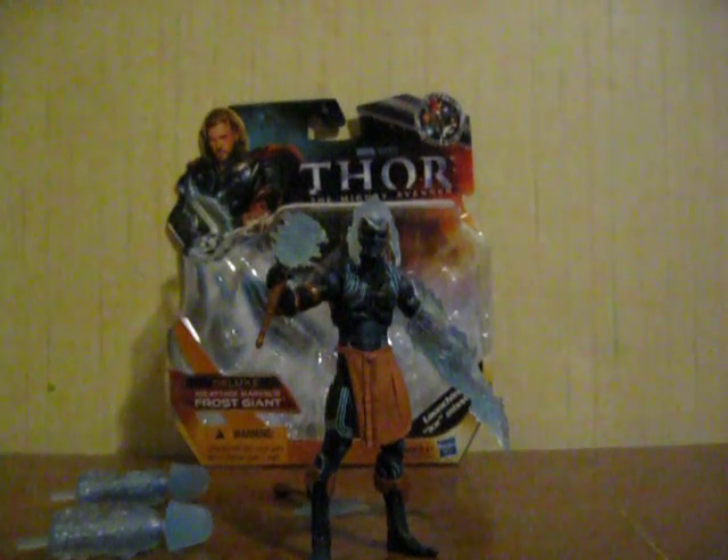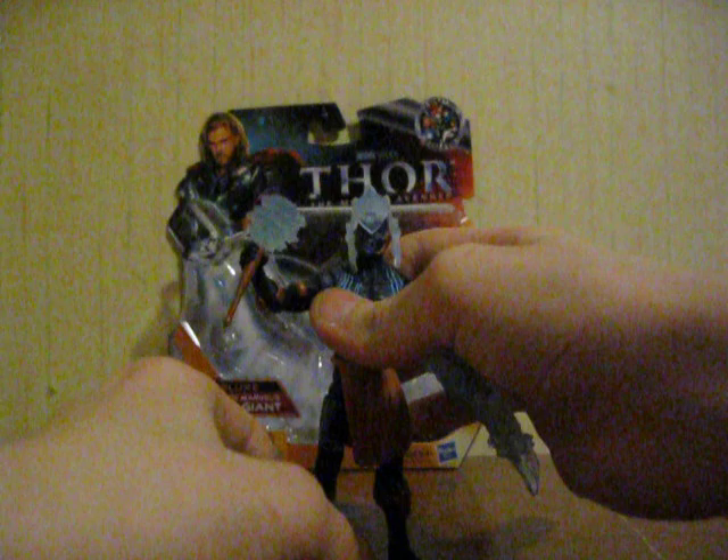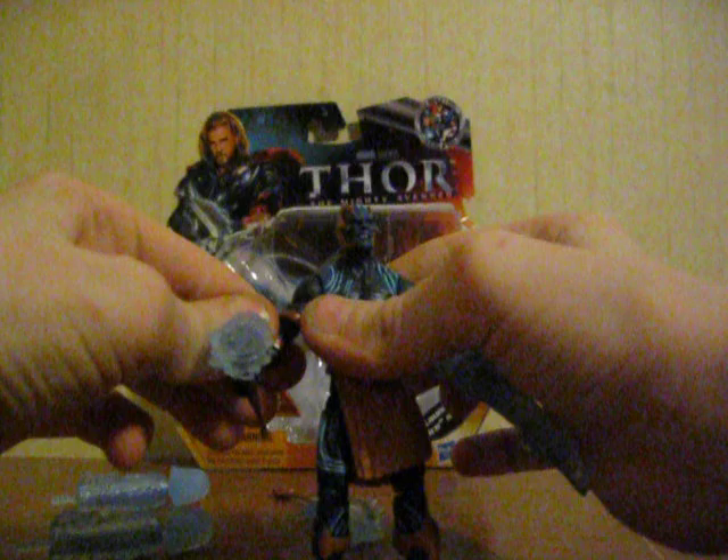Hey YouTube, this is YellowSnowInk1423 here with my 2011 series - Thor The Mighty Avenger Deluxe Ice Attack Marvel's Frost Giant. So of course this is from the new Thor series, which is awesome. Just a really cool series, I'm liking it already, and I only have two figures from it.